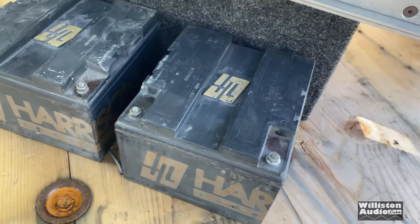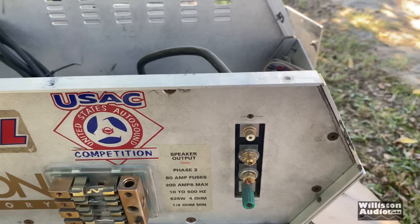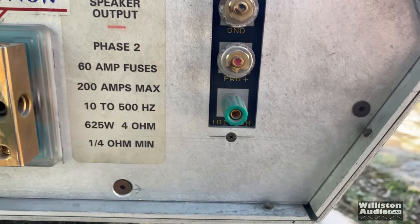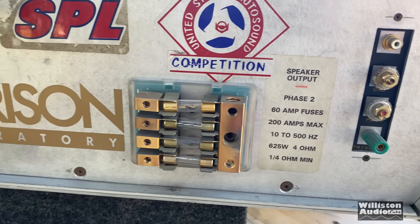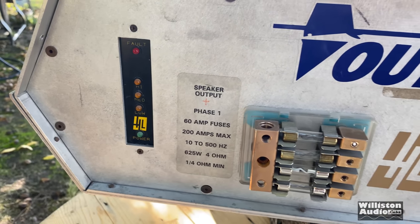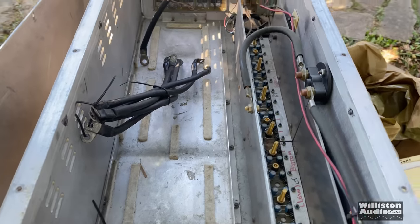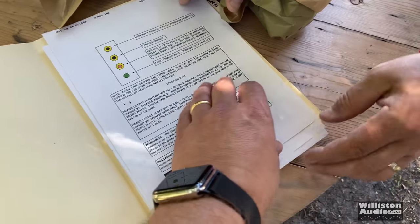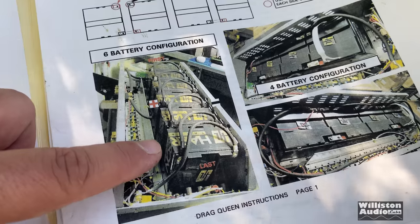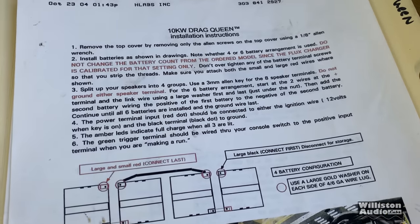There are two of the four batteries. We don't have all six — it did have six at one time, but they were lost in transit unfortunately. It's just a cool little amp. It's got one RCA jack, power and ground, and there's a trigger — they call it a trigger, not a turn-on. Triggers and keys, and we do have little LEDs and a fault indicator. When we first opened it up we thought it was missing all the internals, but looking at the manual it shows a six-battery or four-battery configuration. Thank you, UPS.